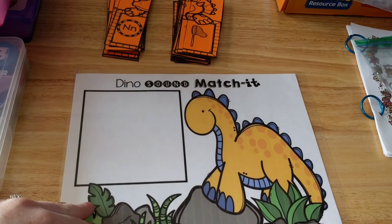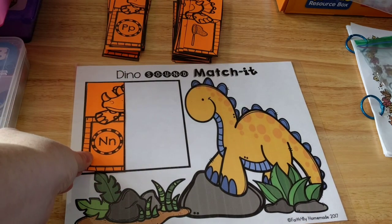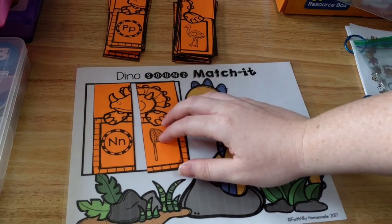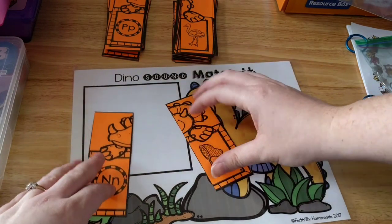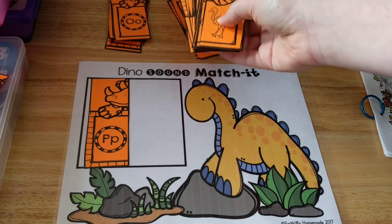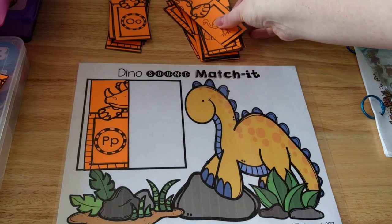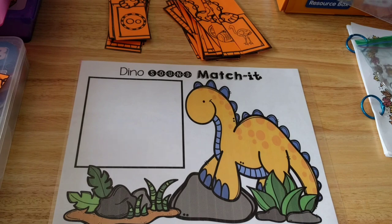This next one is a dinosaur sound mat. Here's the mat, and then here are the cards. He's going to grab a card — this one has an N on it — and he has to look through his cards to find the match. I have the match right here, and this is a net. Net starts with N, and he matches it up on his mat. I would give him about three or four choices. So he would take a card — this is the letter P — and find the matching letter from three or four options. We just continue on with all the different letters putting them on the mat.